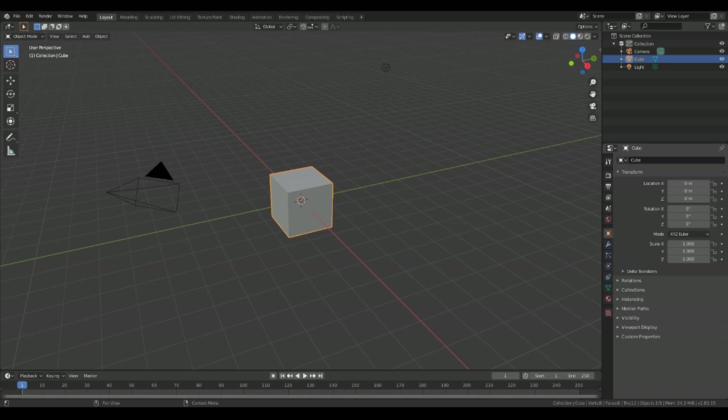Welcome back, and today we are going to be making a soda can, so let's just dive straight on in.